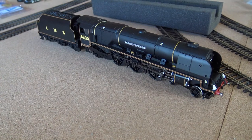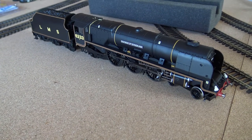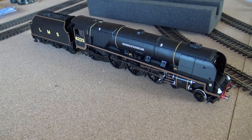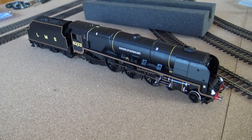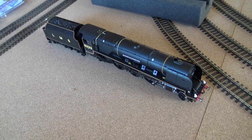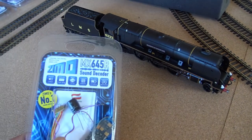Hello and welcome to a different kind of video from me. In this video I'm doing the installation of sound into the Duchess, but she already has an ESU LokSound decoder inside her. I'm going to change her for a Zimo one. The sound I'm using to put in the Duchess is obviously a Zimo one.